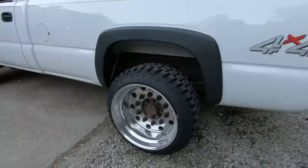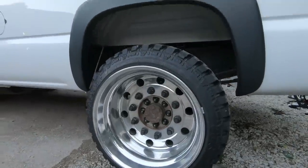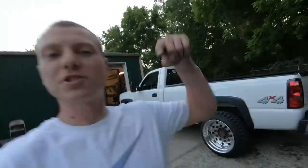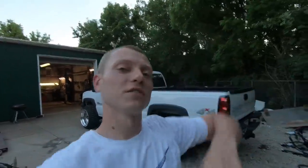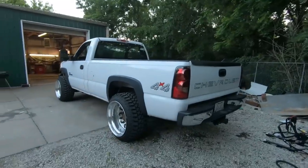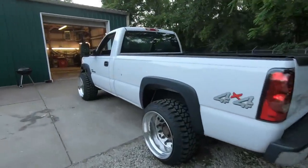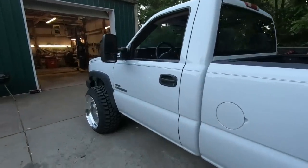Next up we need some center caps and some big old spikes for this thing — this thing will be looking nasty. Make sure you stay tuned to Nasty Nate for the center caps and spikes and whatnot. Comment down below if I should have gone lower, lifted it, or done something else. Stay tuned to Nasty Nate, we'll see you in the next one.